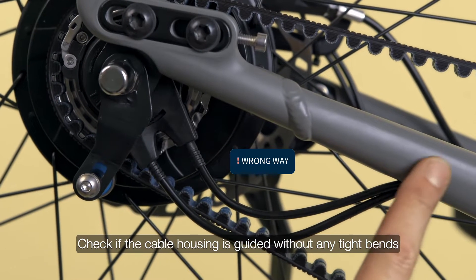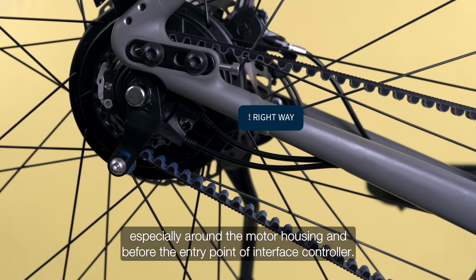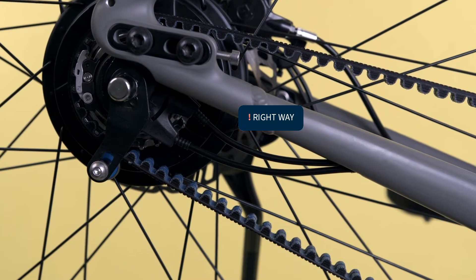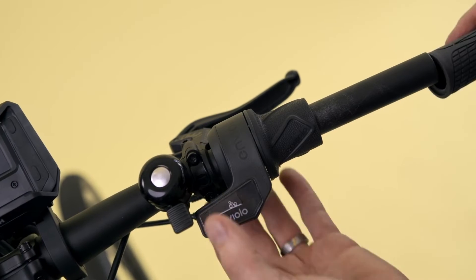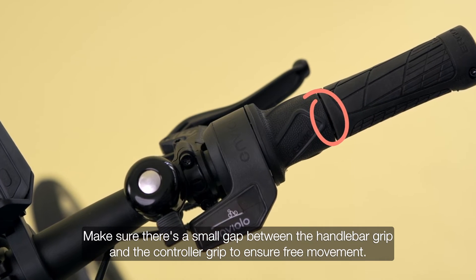Check if the cable housing is guided without any tight bends, especially around the motor housing and before the entry point of the interface controller. Make sure there's a small gap between the handlebar grip and the controller grip to ensure free movement.